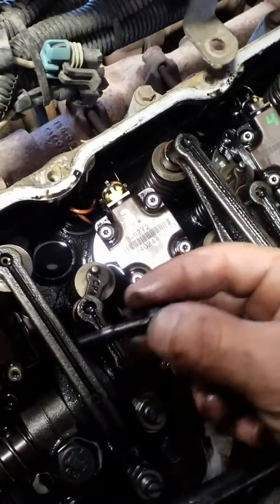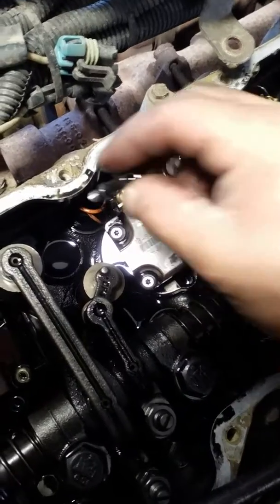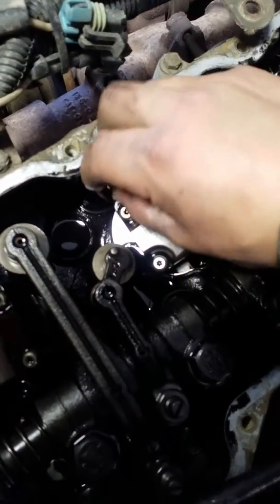And it's got another one which is this one. That one is on the back side. You got to pull that out.